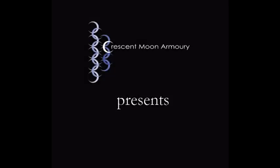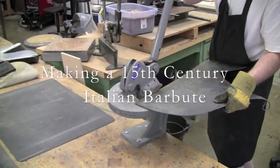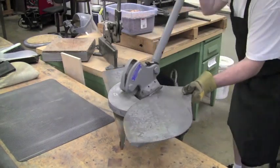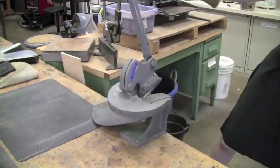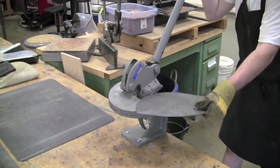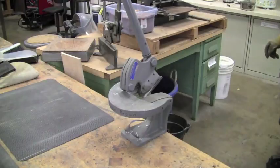Thanks for checking on my YouTube channel. This is me starting out the helmet with 12 gauge steel. I'm cutting it using a B2 Beverly shear, which is the preferred method of cutting steel. I generally round the edges using a belt sander.